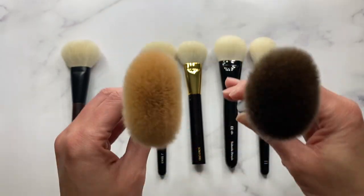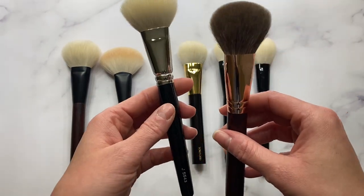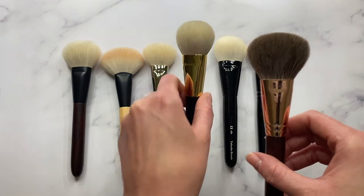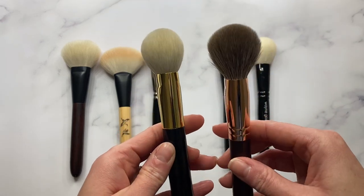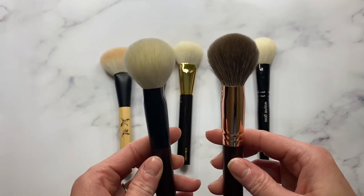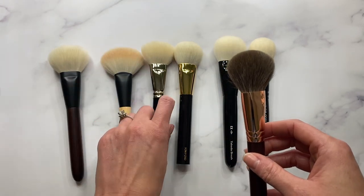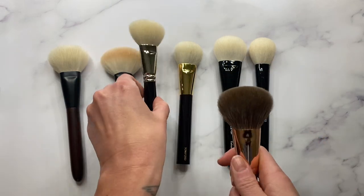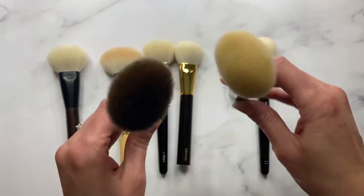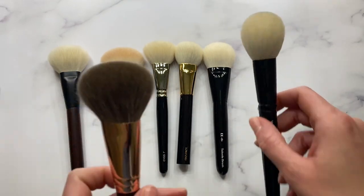Here it is just for size comparison next to the Sonia G Hinoki, compared with the Hakuhodo J5543, the Tom Ford 06, the Takeda, and then next to the Wayne Goss 11.